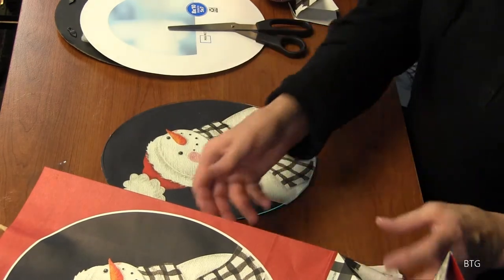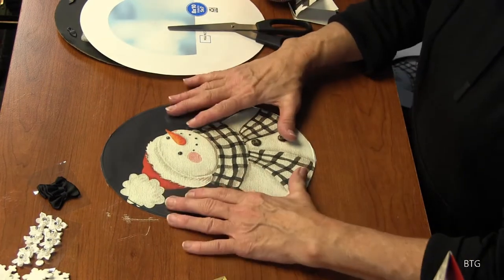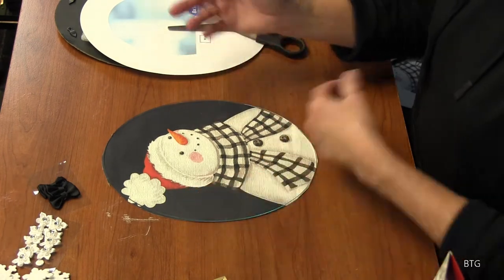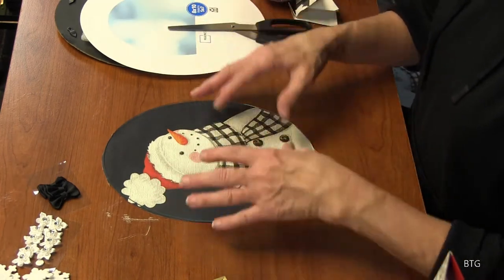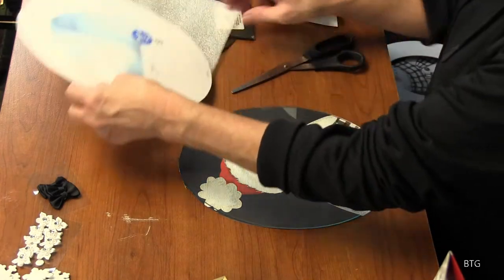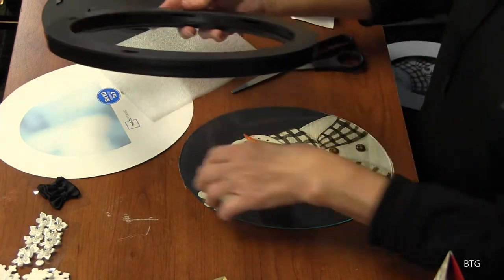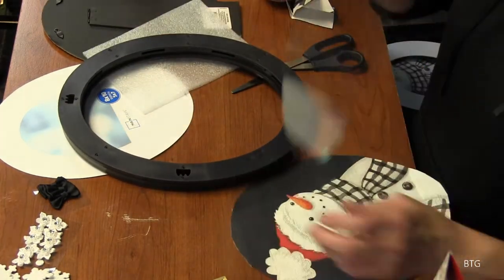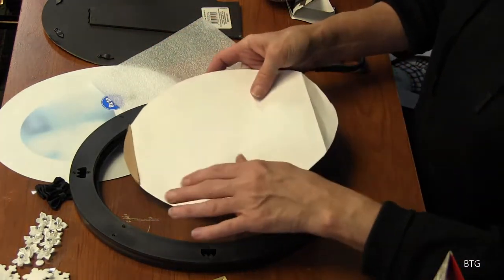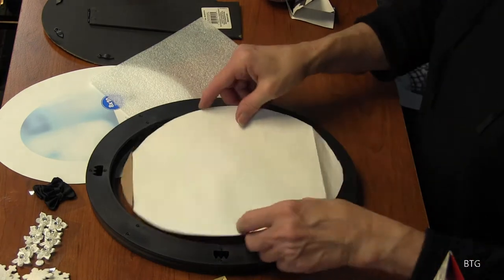Now we have our little snow person. If you can see on this glass, we're going to be able to decorate this, and then it's going to go in the frame. You can either put the decorations under the frame or on top of it — it's not going to fit right if you put it in between the picture and the glass. So we're going to take our glass and put it back in the frame. Put our picture on top of that. You'll want to make sure you clean your glass because you're going to have fingerprints all over it, and that's going to make it look funny.